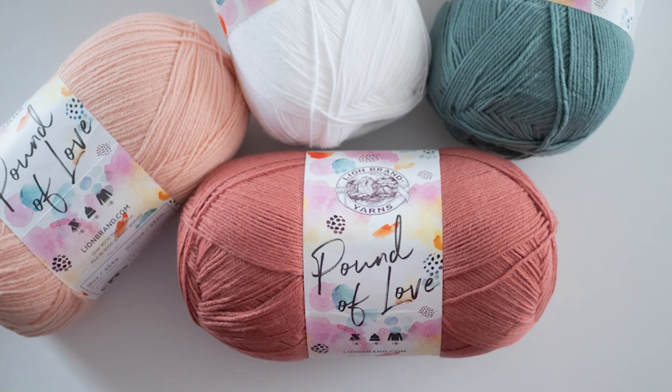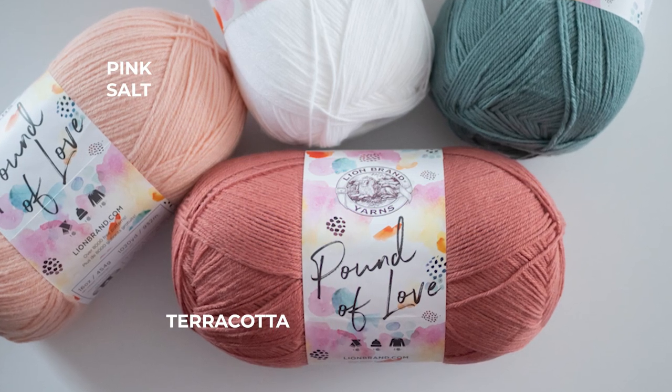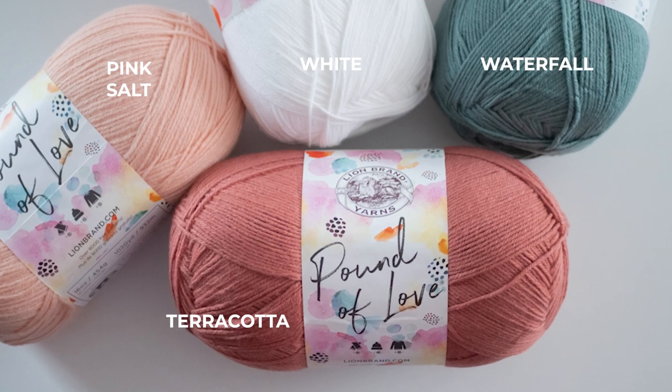I used Lion Brand Pound of Love yarn in terracotta, pink salt, white, and waterfall, but you're free to be as creative as you want with color.